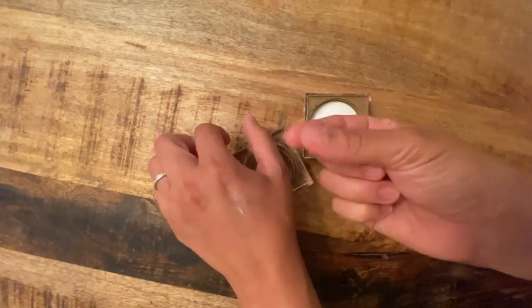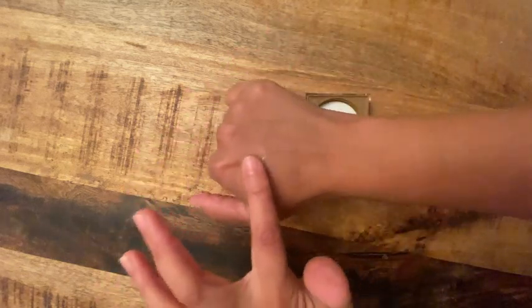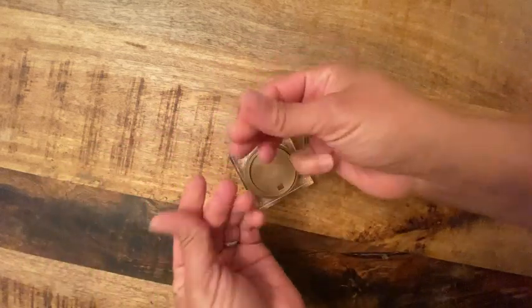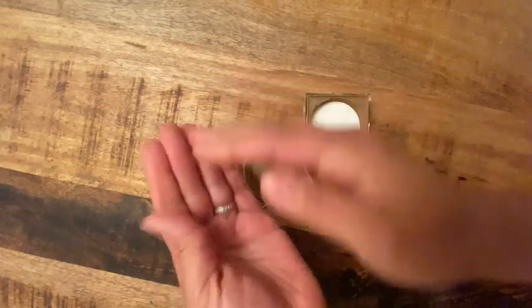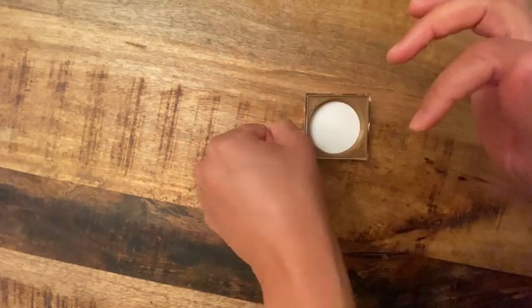It's a thick cream, which I like, because it's probably great for overnight use. You just dab it on and it stays, so it can really moisturize. Oh my goodness, it's so silky and soft, and you can see there's not too much residue.